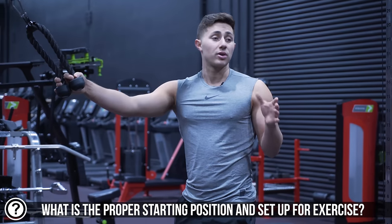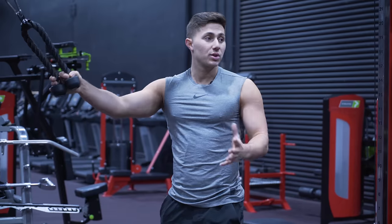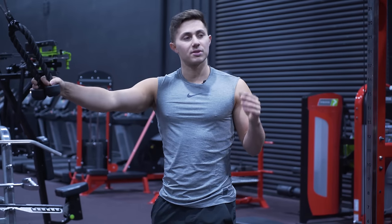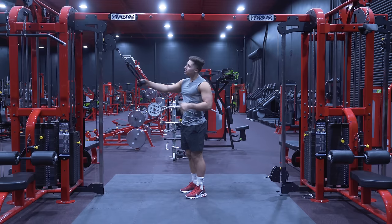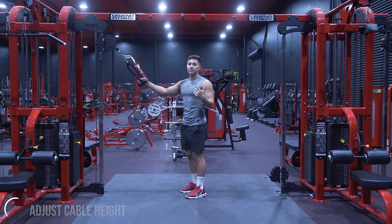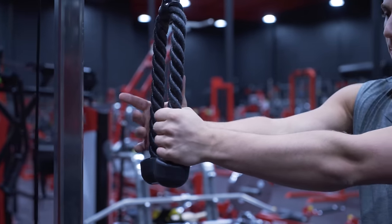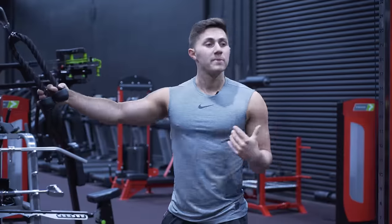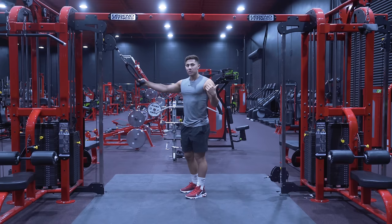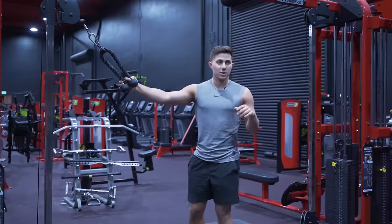Setting up the straight arm pull down on a cable: for 90% of people I'm going to have it at the highest setting, just so you get the greatest length and stretch out of the lats. If you're a little shorter — under 5'5" — you might want to drop it, but for most people set it all the way up at the top. For the attachment, I use one of two: today I'm using the ropes, but sometimes you can use a straight bar. It depends on the length of your torso and your clavicle. If you have a relatively wide clavicle, you might feel a straight bar more; if you're a narrower person, you might do better with the rope.